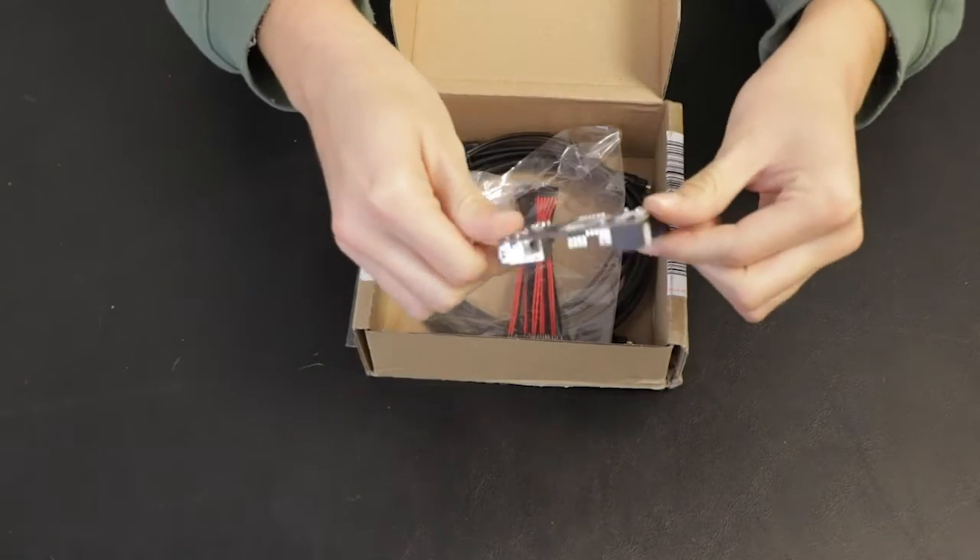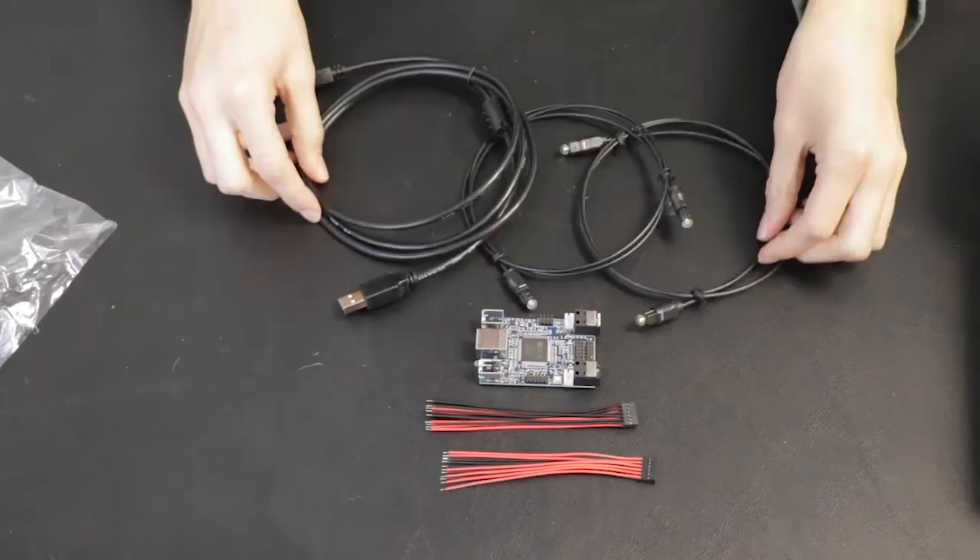This week on DevKit Weekly, we're going to be reviewing and raffling the MCH Streamer Kit from MiniDSP.